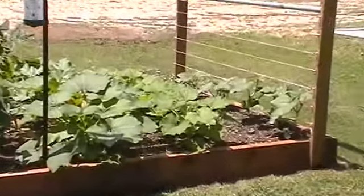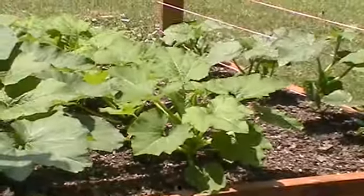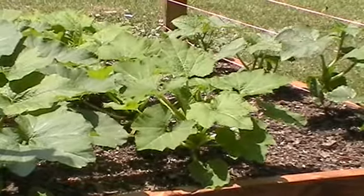In the row next to it I have the yellow straightneck squash. They haven't blossomed yet but they're full of buds, so it shouldn't take them much longer to start showing blossoms.